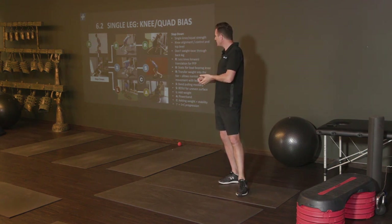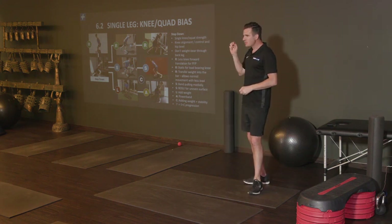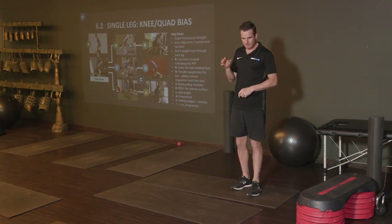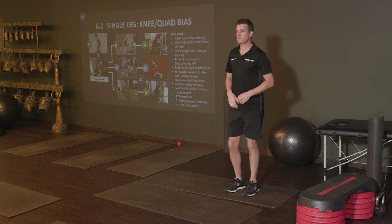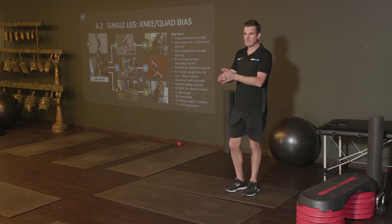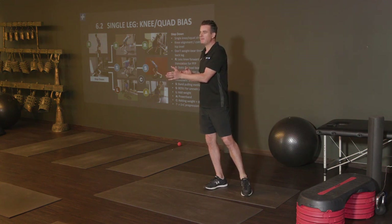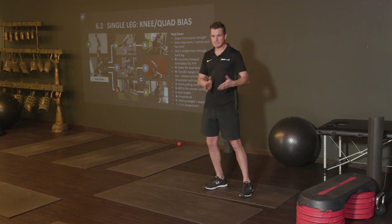I've called it a step-down for a long time — I'm not sure if I named it or saw it from someone. I'm trying to get away from the term 'single leg squat,' because people understand that as a pistol squat. I'm also trying to get away from 'step-up,' because a straight step-up is more of a strength and conditioning tool. I don't use that as a rehab tool. If they can step up with no pain, they don't need to see me — there's nothing wrong with their knee.